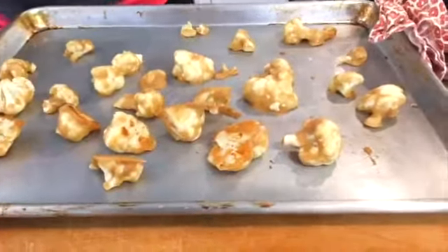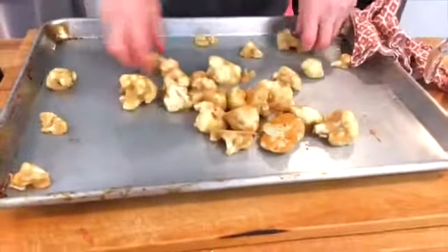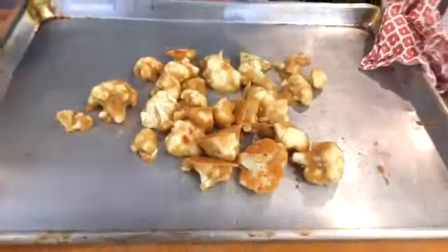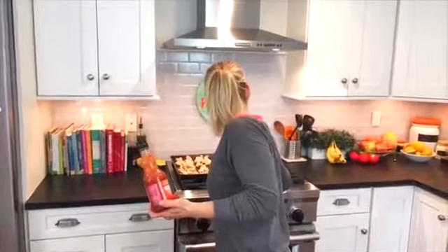Now you're going to take your hot sauce. You're not flipping them — just getting them all toward the center of the pan. These are hot, so be careful. You guys can use any buffalo hot sauce you want; I'm going with the classic, Frank's Red Hot Sauce. I was pleasantly surprised — the ingredients are red cayenne peppers, vinegar, water, salt, and garlic powder. So nothing crazy in there, which is kind of nice to know.